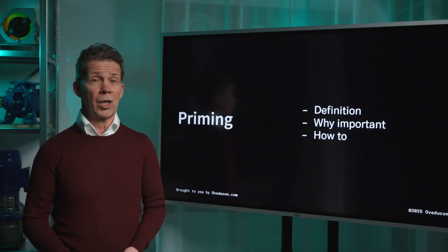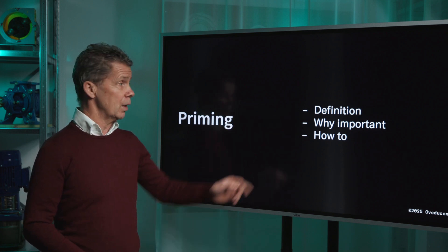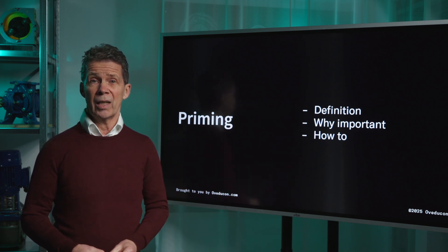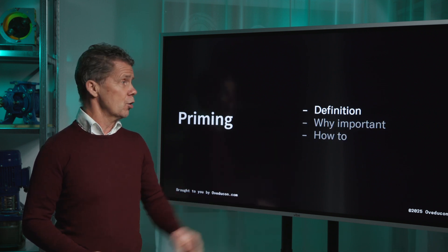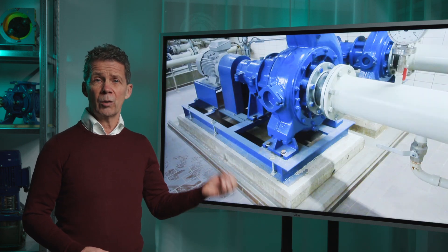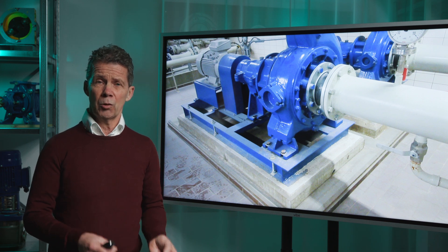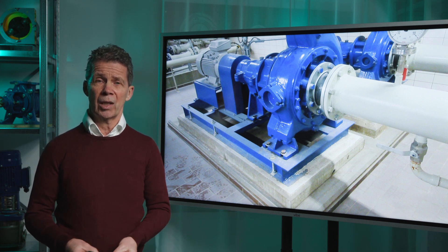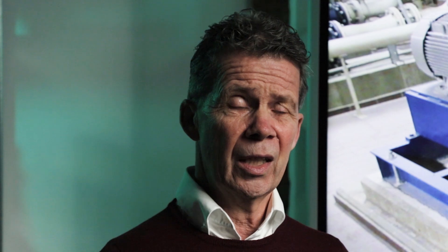We have the following subjects for you. We start with what is the definition of priming, why is priming that important, and how to do priming. Centrifugal pumps require priming before startup. Priming fills the suction line and the pump casing with liquid while venting the air out of the pump. There are also self-priming pumps, which we discussed in another video.